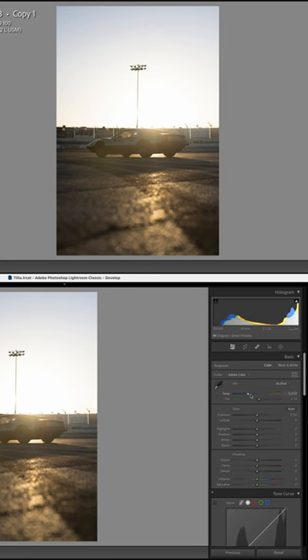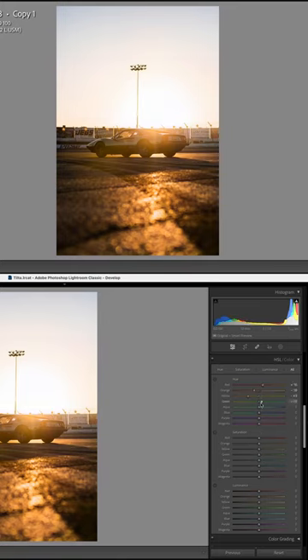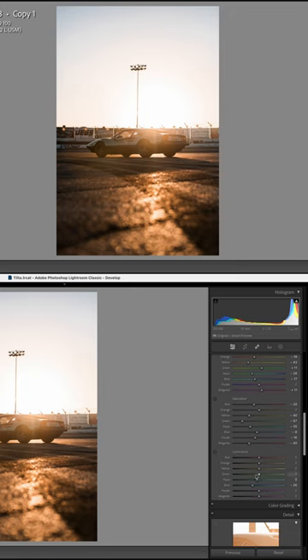For the edit, I increased the white balance, jacked up the contrast, and went to work tweaking the colors. I took my yellows a bit more orange, highlighted the greens, and took my blues slightly more aqua.